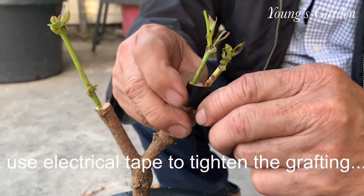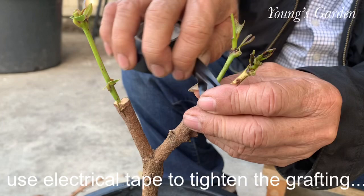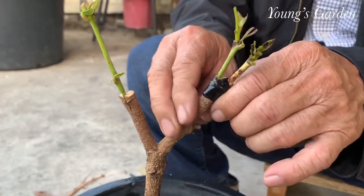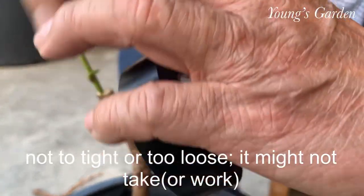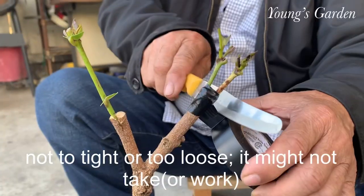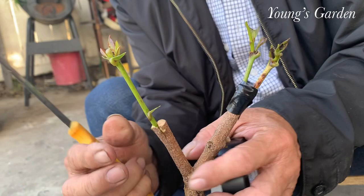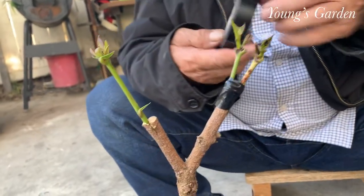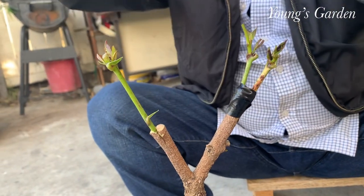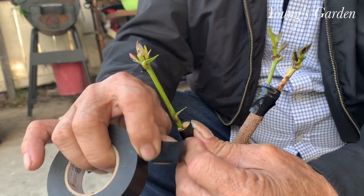Here my dad is not using the grafting tape, but he likes to use his electrical tape. Somehow it works for him. You can use your own tape. They say if it has glue on it, it might kill the graft, but somehow his works — all his graftings are taking. I'm not sure if he has a construction background, that's why he likes electrical tape. But hey, whatever works, whatever floats your boat.